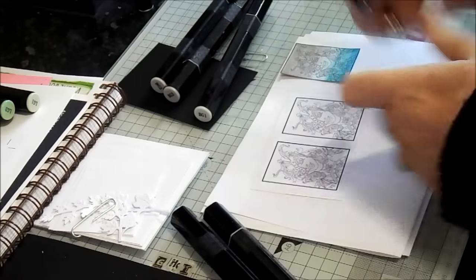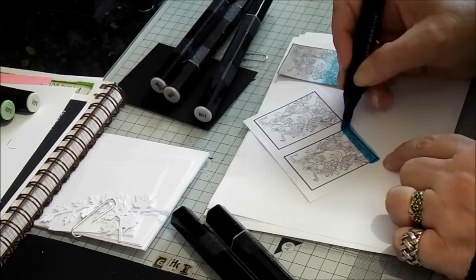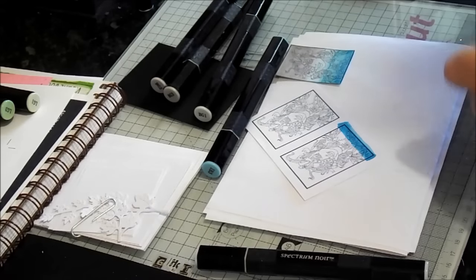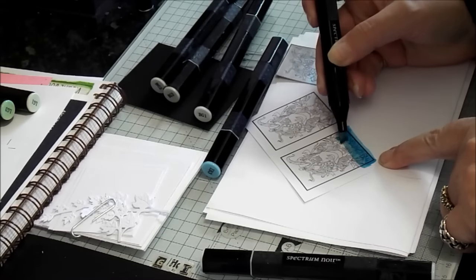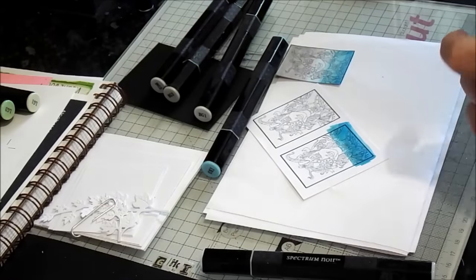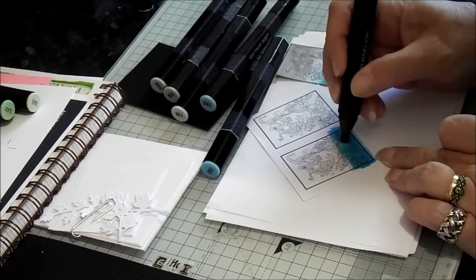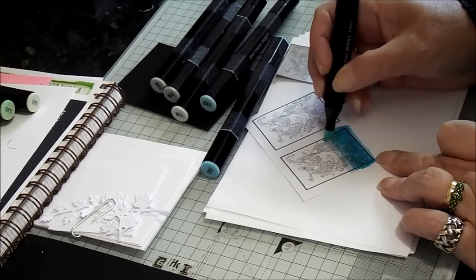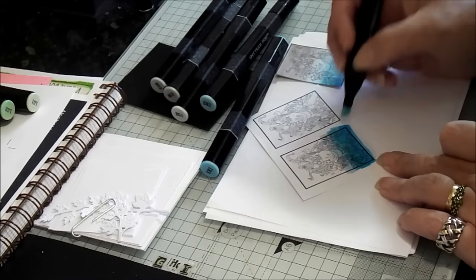We're going to make the ombre effect coming from top and bottom using these three blends. The great thing about using this sort of technique is that it's dead quick to achieve. We're not worrying about the edges because we're going to chop it. So we're going to lay our dark colour down first - that's IB3. Then we go to IB2, and we're just going to slightly overlay that colour from the first one, only going to the middle.